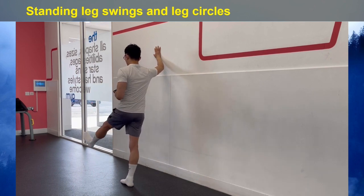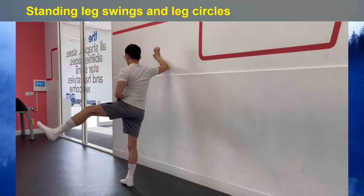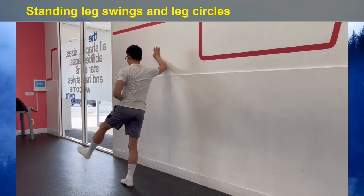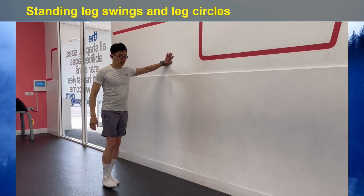From here, circle your leg in a clockwise direction for 5 times, and then anticlockwise for 5 times. Then repeat the same rotation on the other side.